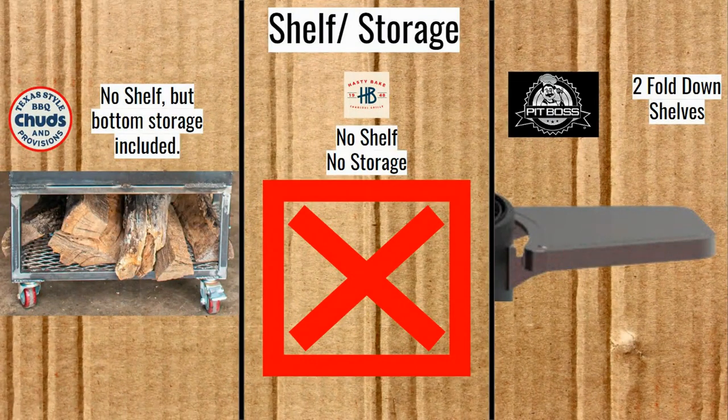Now shelf and storage. The Mini Chud Box has a lower storage shelf but no prep shelving, so you'll need a separate prep area nearby. Same goes for the Hasty Bake Roughneck — it's a standalone unit with no storage below and no shelves. The Pit Boss doesn't have storage either, but it does have two fold-down shelves, which is a nice touch.